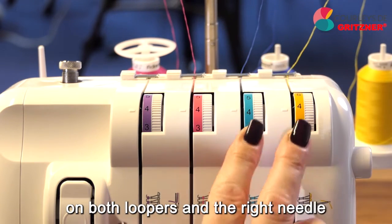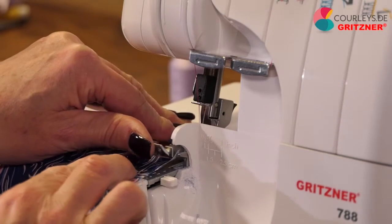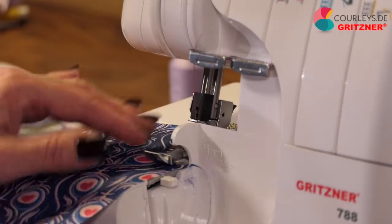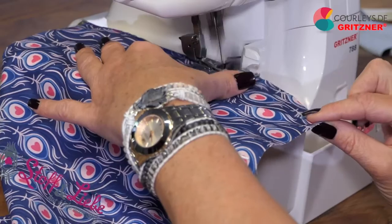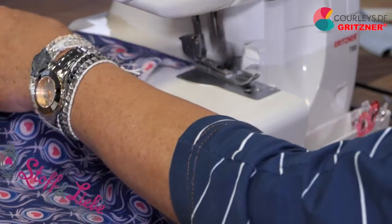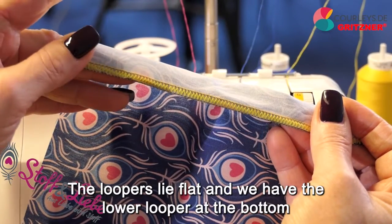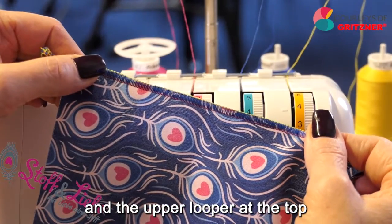I keep my differential on even transport, my stitch length at 3, my stitch width at about 5.5, my knife is turned on, and my thread tensions are all at 4 on both loopers and the right needle. As you can see, my stitch interlocking is right at the edge, the loopers lie flat, with the lower looper at the bottom and the upper looper at the top.